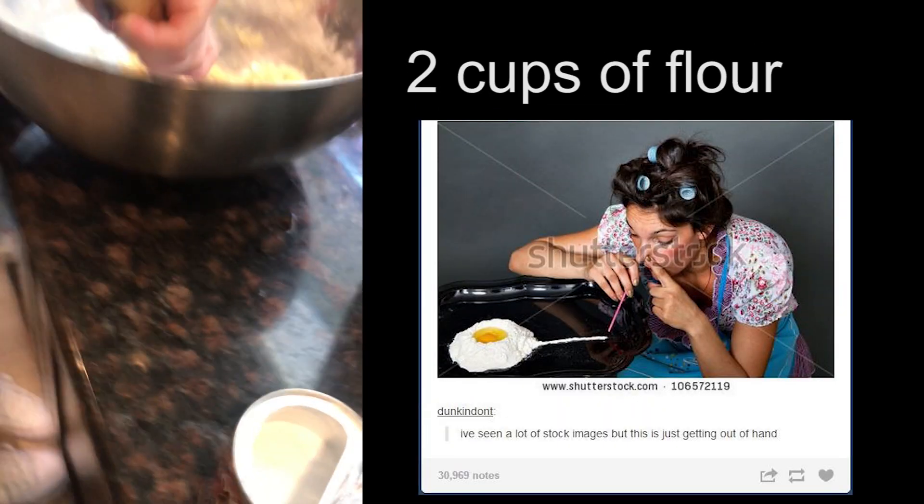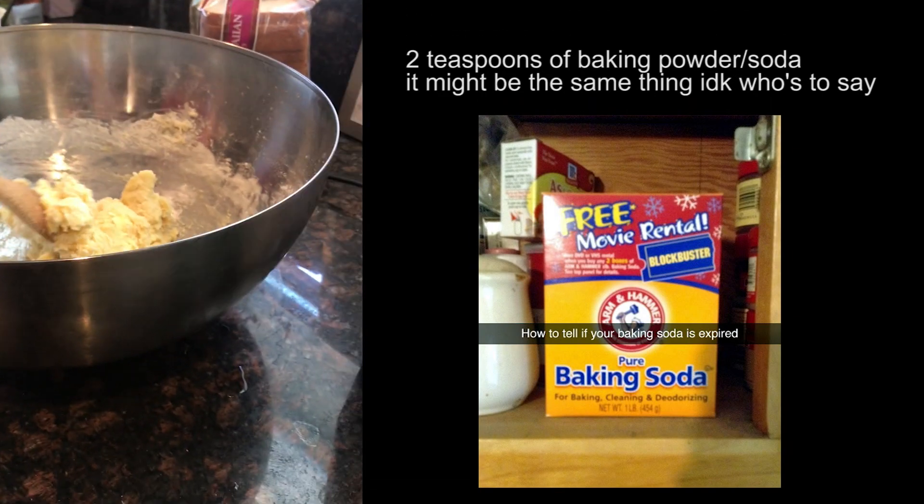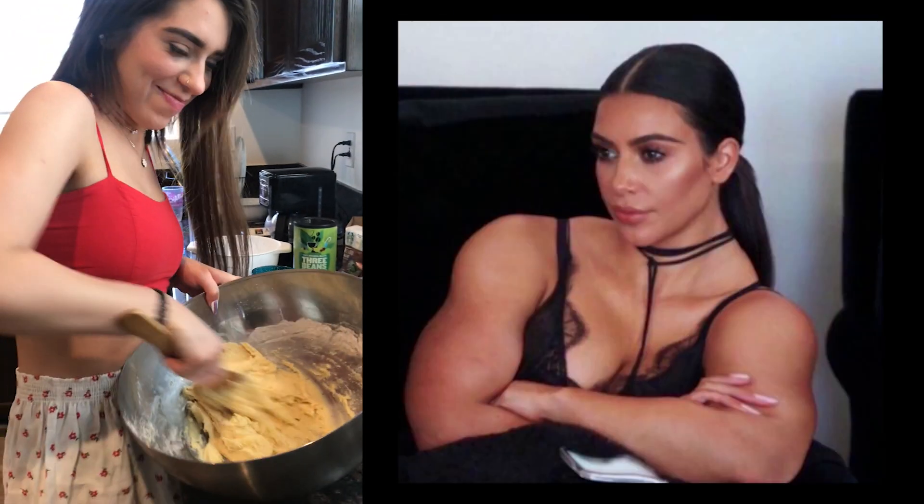Two cups of flour. You're gonna keep stirring and then put in some baking powder, about two teaspoons. Put in a little bit of salt, just a tiny bit. Keep mixing — work on that arm strength.